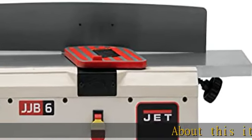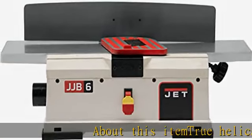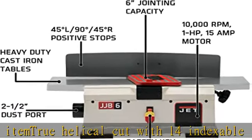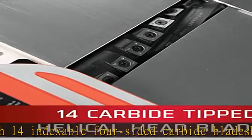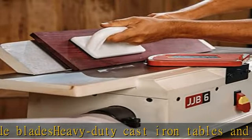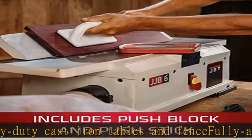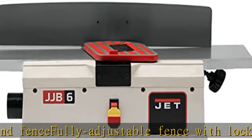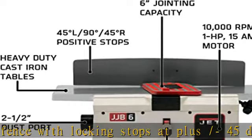About this item: True helical cut with 14 indexable 4-sided carbide blades. Heavy-duty cast iron tables and fully adjustable fence with locking stops at plus/minus 45 degree tilt, dual direction for beveling. Internal blower motor moves dust and chips away from motor and cutter head. Powerful 1HP, 15 amp motor turns the cutter head at 10,000 RPM. Highly visible scale for accurate depth of cut adjustments. Front-mounted toggle switch with removable safety key.